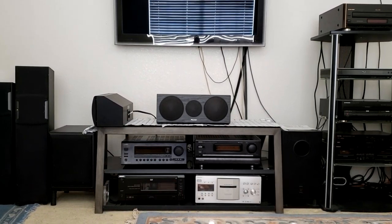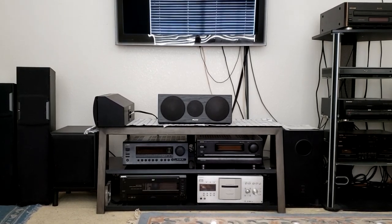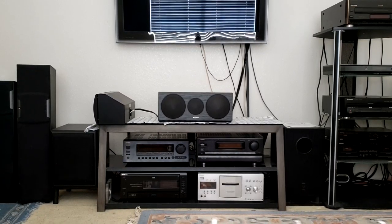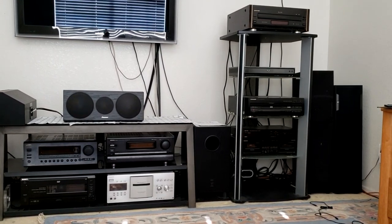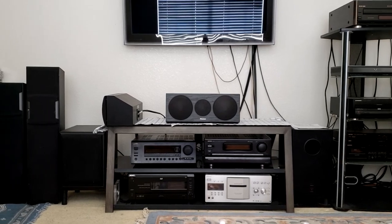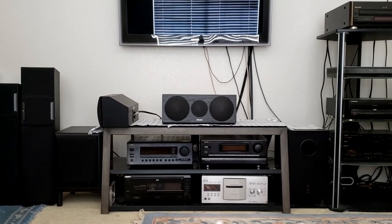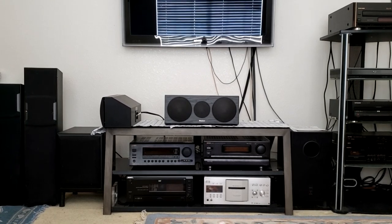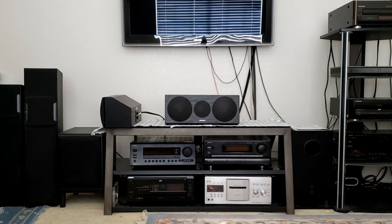Hello everyone and welcome to my review of my system setup that I use for home theater. Today we're going to be discussing the Laserdisc end of it. As you can see, there's a lot of components here. We've got floor standing speakers and two subwoofers for the two amplifiers, and then towards the rear I've got all the surround sound channels. So today we're discussing my current setup for the Laserdisc format, and we have something devoted to just that.